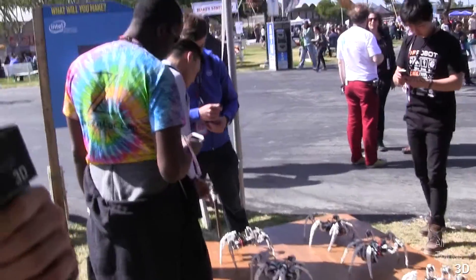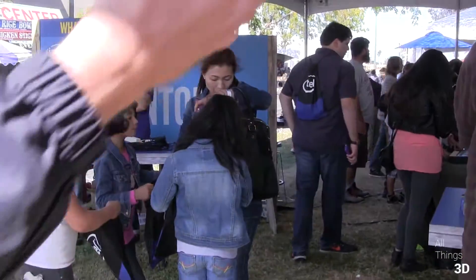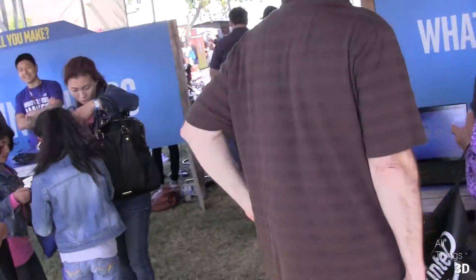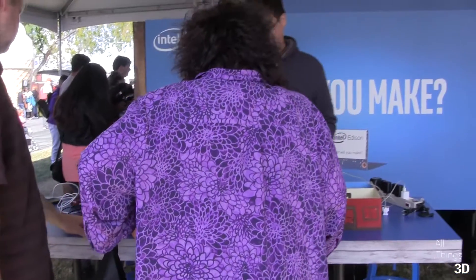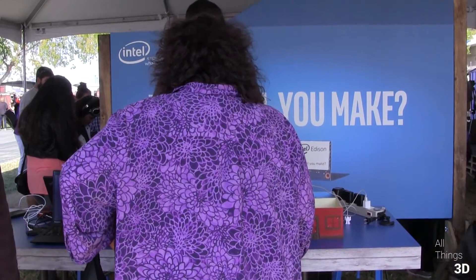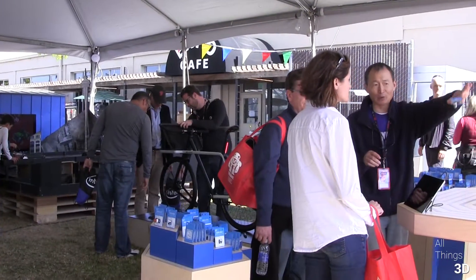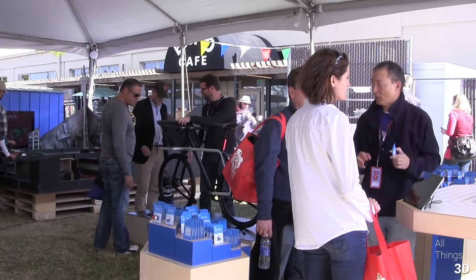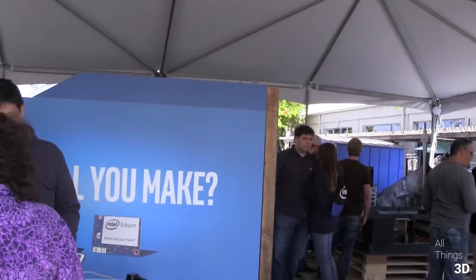So what else is in the booth? I've only walked around a few times, but we've got some more robots over here. In the corner, we've got a little DJ booth. There's also a bike thing. I'd just take a walk around — sounds good, let's do it.